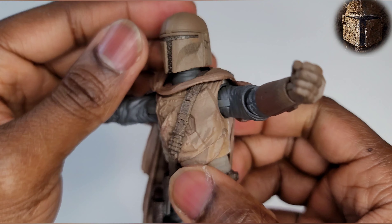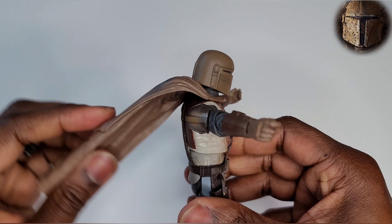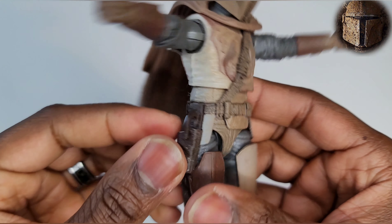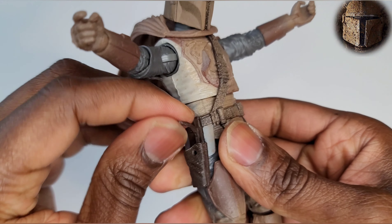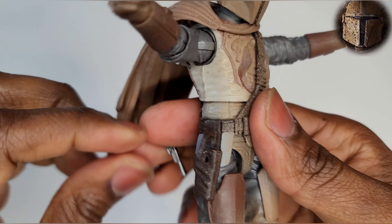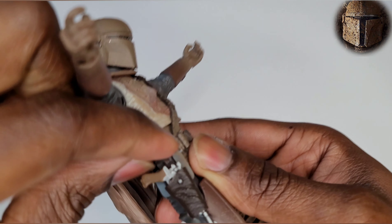Moving on down, we have a little shoulder strap with some ammunition on it. He has a soft plastic cape — it's not soft goods, but it's soft plastic. Check out his back — we have a holster for one of his weapons. It does come out. We're going to holster his pistol — safety first, everybody remember safety first.